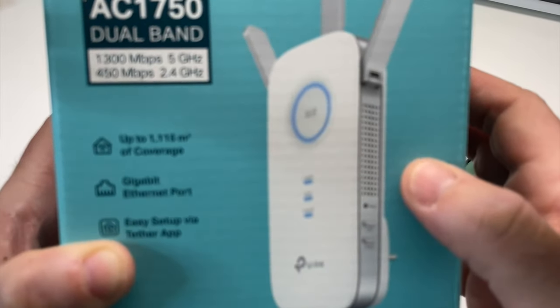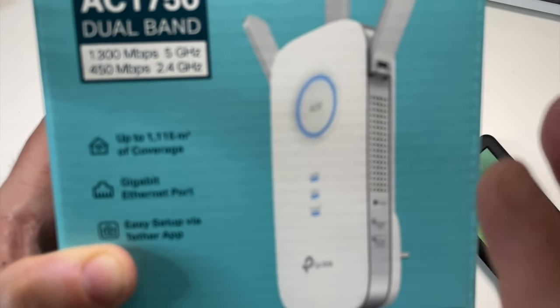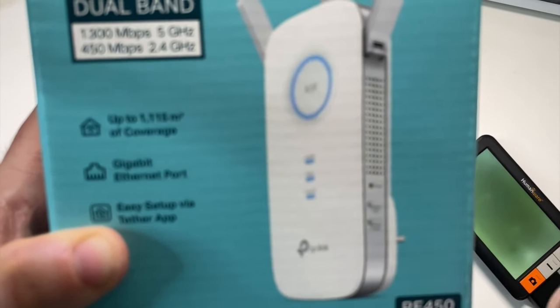Pourquoi j'ai choisi ce répéteur ? Déjà, il possède trois antennes et pour sa simplicité de connexion.